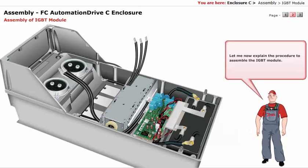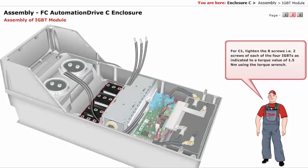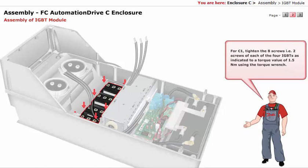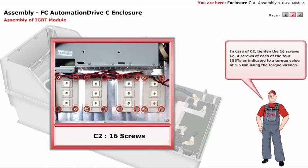Let me now explain the procedure to assemble the IGBT module. For C1, tighten the 8 screws — that is, 2 screws of each of the 4 IGBTs — as indicated, to a torque value of 1.5 Nm using the torque wrench. In case of C2, tighten the 16 screws — that is, 4 screws of each of the 4 IGBTs — as indicated, to a torque value of 1.5 Nm using the torque wrench.